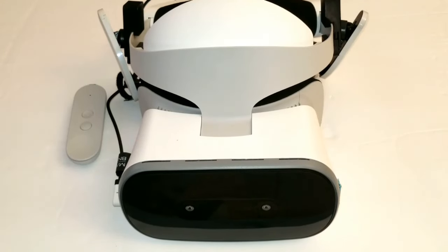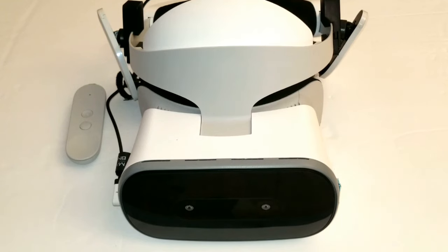I wanted to review this headset, the Lenovo Mirage Solo, without obsessing on the competition. This has been a really hard headset to come up with a review for — the hardest product I ever had to review — because of its price, function, and the fact that I really like it. But at the same time, there is certain competition I don't want to focus on.